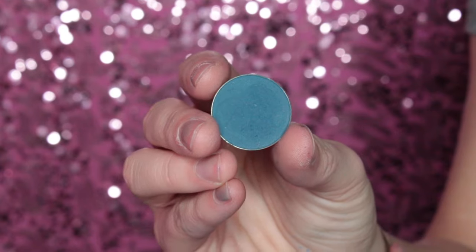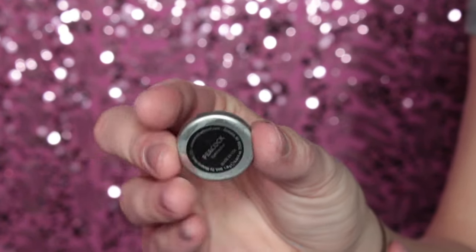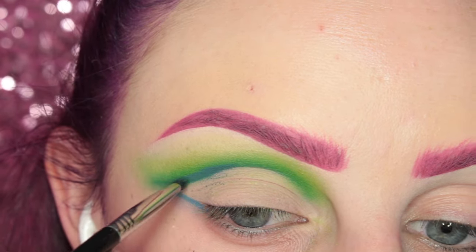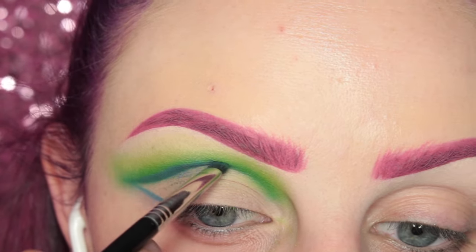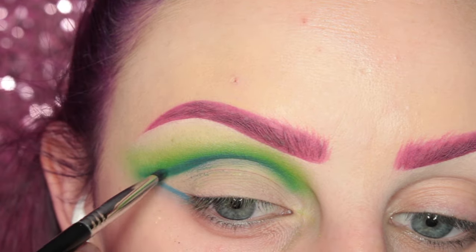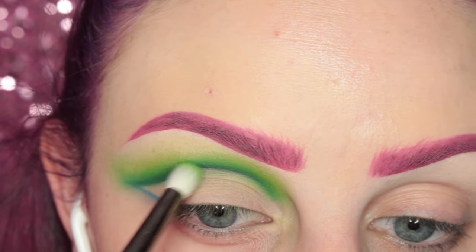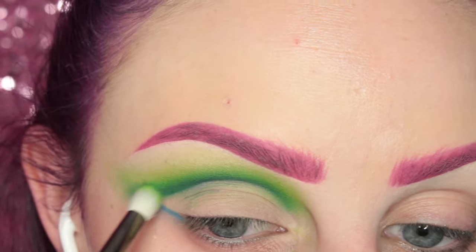Now I'm taking Makeup Geek's Peacock eyeshadow, which is going to add the most depth for this look, and I'm applying this right to the crease of the eye using the same Sigma E21 brush. Then I'm taking the Zoeva 231 to make sure that it is nice and blended out.